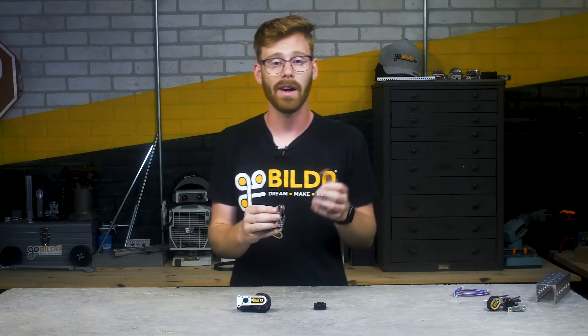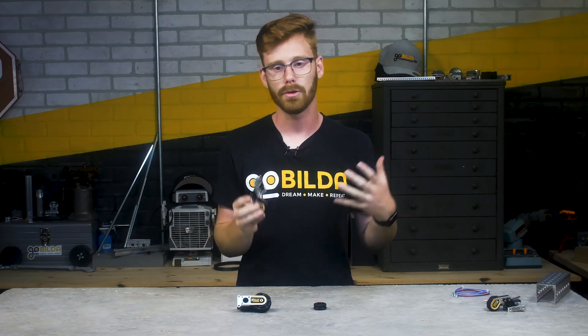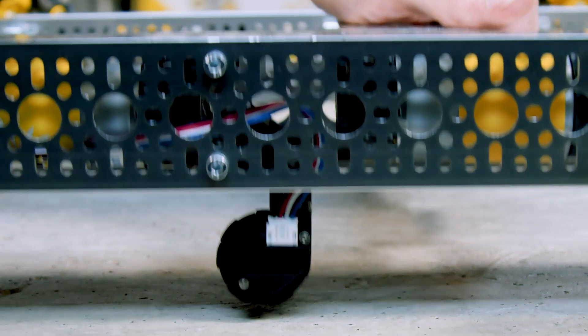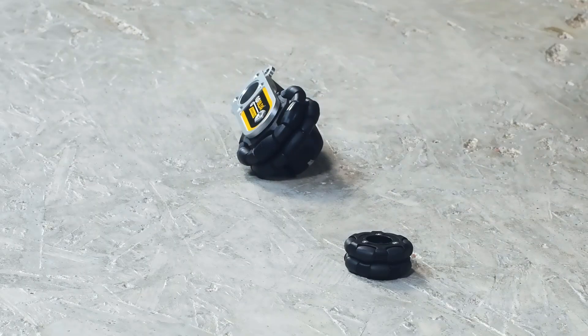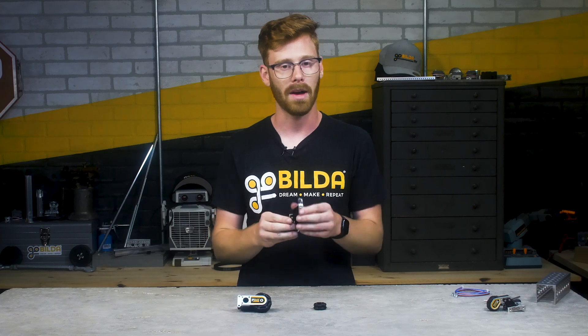You can just bolt it to your robot, and as long as it's about the right ride height from the ground — which will happen as long as your drive wheels are about 96mm if you have a go-build chassis — it will adapt to that surface and you really don't have to think about it. It applies almost exactly the same amount of force as our recommended setup for a swingarm pod, but it does it without you having to worry about where exactly the two ends of that spring are mounted.